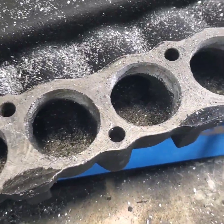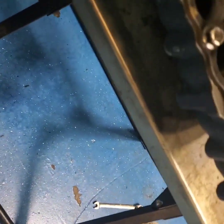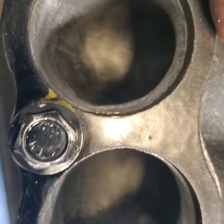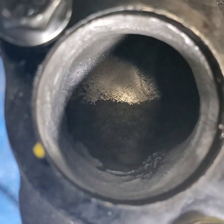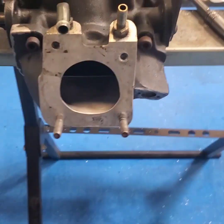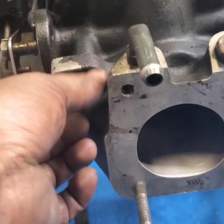All the metal shavings are on the ground. It's not 100% perfect but better than before — a lot smoother, bigger openings. I blow out everything in here. Now let's go grab the throttle body part. Here's the blower.